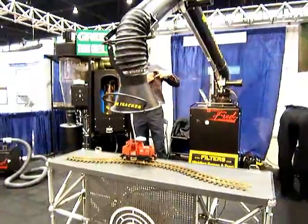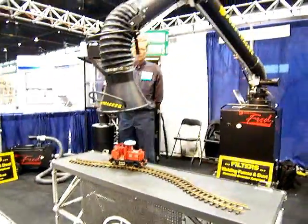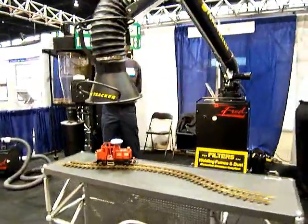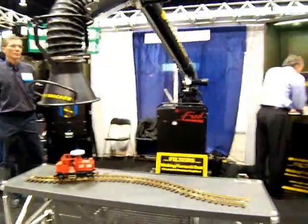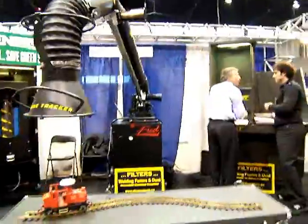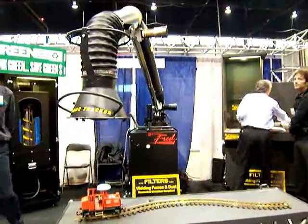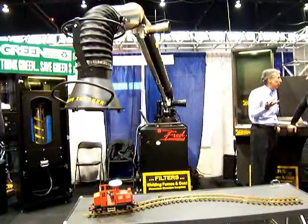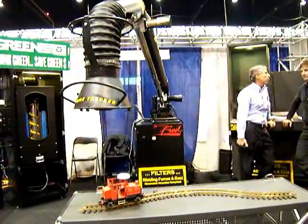One of the coolest demonstrations for welding fume extractors was this one with a motion detector that allowed the fume extractor arm to follow the arc over a long joint, as demonstrated by a little toy train on an S-curve track. The arm followed the train wherever it went, just like it would follow an arc in a work environment.